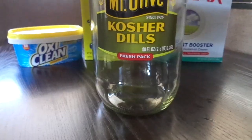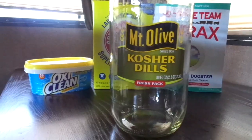You will need OxiClean, Super Washing Soda, and Borax. Make sure it says Super Washing Soda.